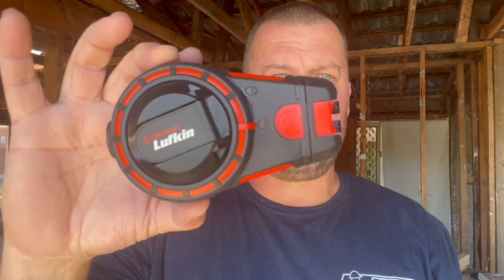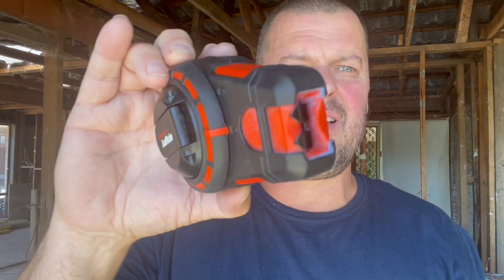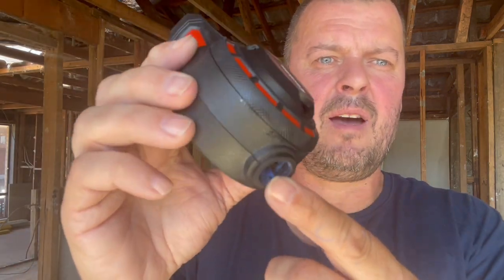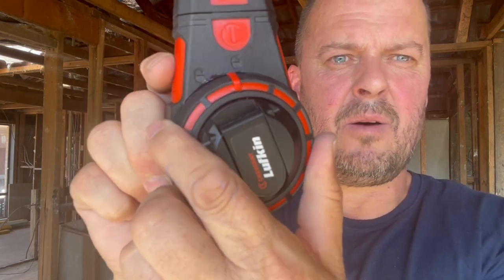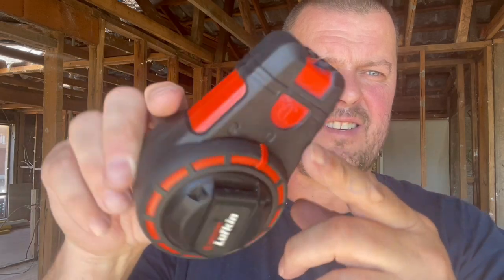Scott here from Total Tools, and today we're going to have a quick look at the new 30-metre Lufkin Crescent chalk line. It's got a one-way valve for filling up with chalk, a camber lock which stops the line from being pulled out, a six-times speed wind-up, and the hook is tucked away nice and tightly.